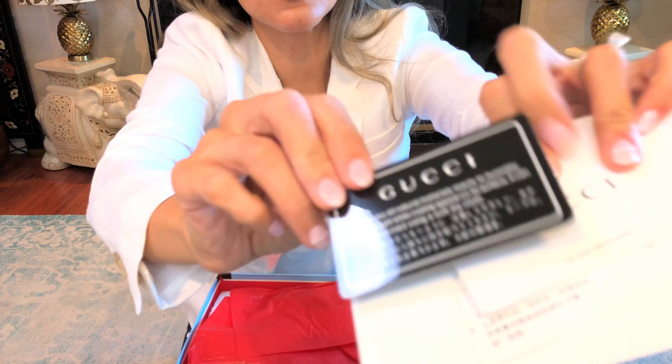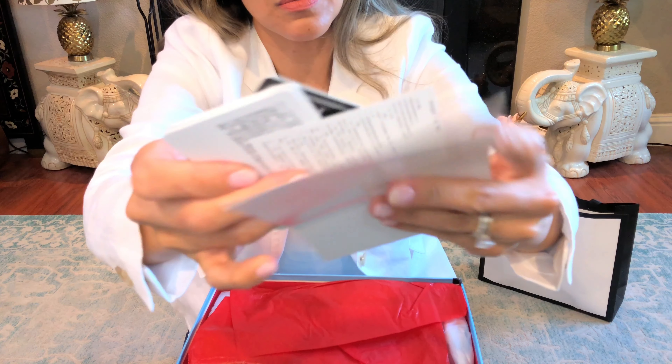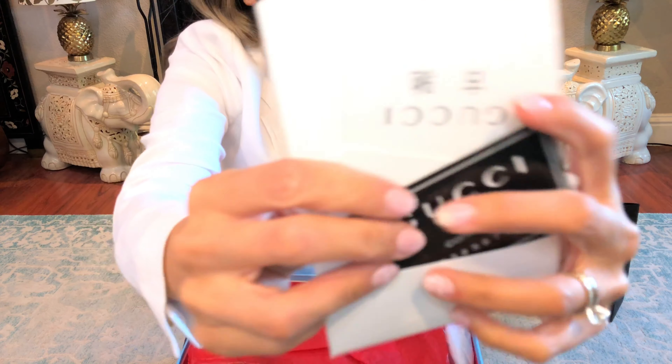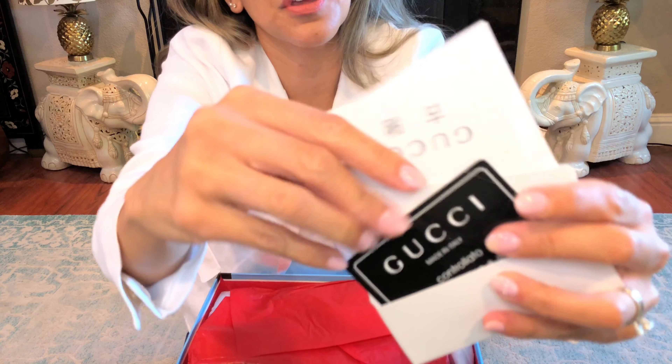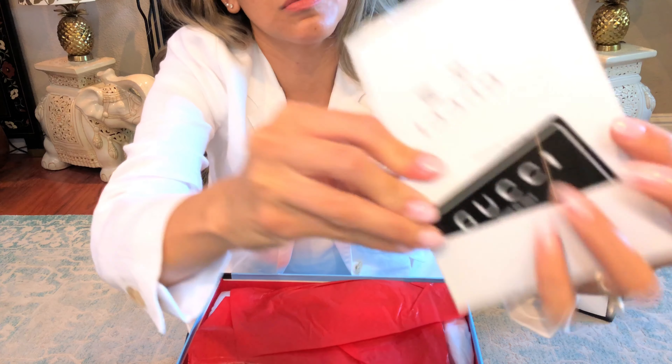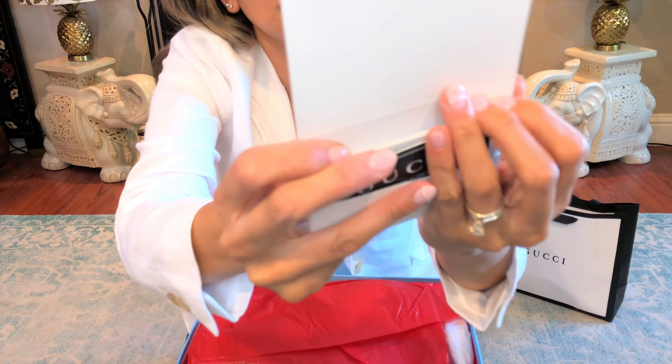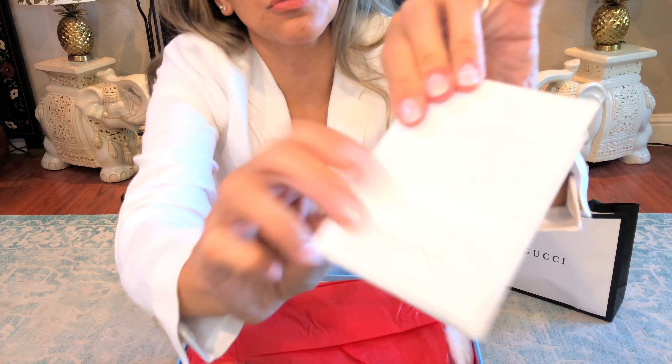There is the dust bag — very okay-ish — and the authenticity stuff. They nicely put another little envelope folder inside. It doesn't quite fit, so just place it in here like a little folder.